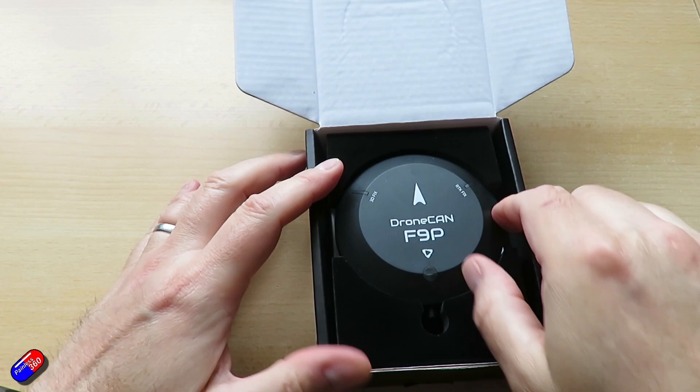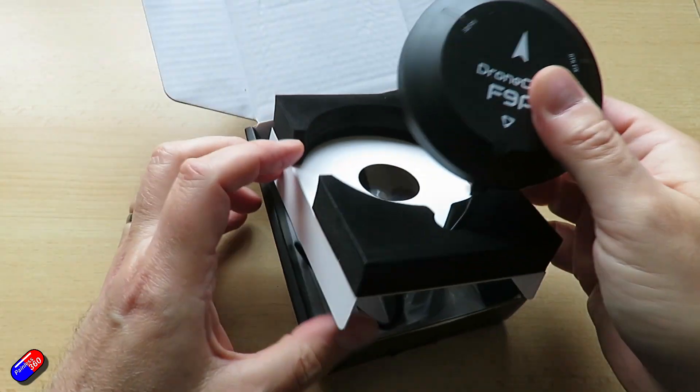This system needs two GPSs to work properly. What we've got here is the F9P family. The big disc here is called a rover — this is what's on the moving vehicle. And although you call it a rover, it's not just for cars. This is the one that goes on a plane, quad, whatever it is.